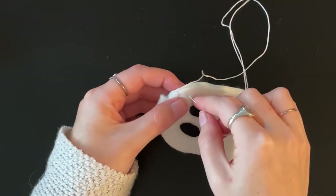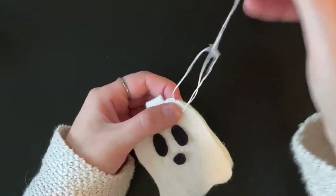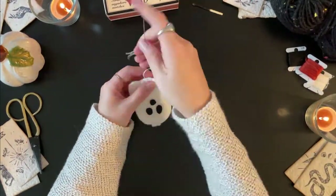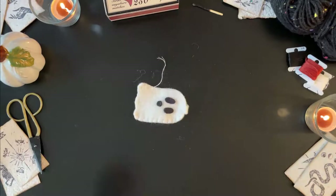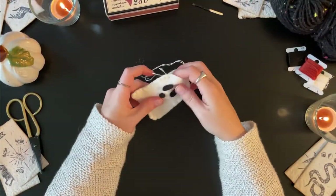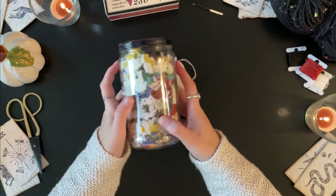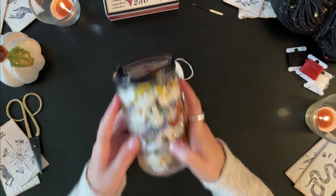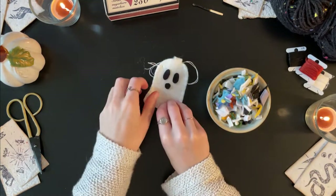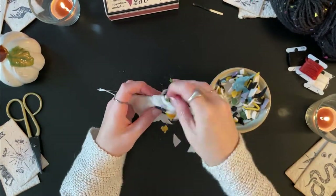Continue all the way around until you have just an inch gap left. Using this small gap we are going to stuff each piece. Whenever I cut felt I keep the small scraps and cut them up into very small pieces and use that to stuff things. You can also use wool or batting or whatever you have handy. You can use a chopstick or something similar to help get the stuffing into the corners.